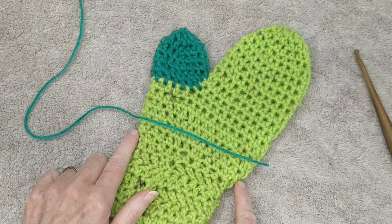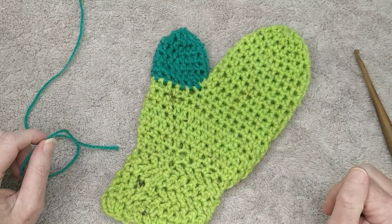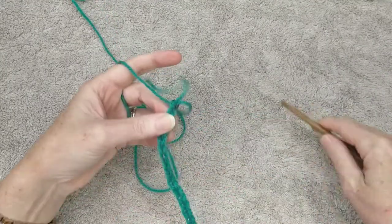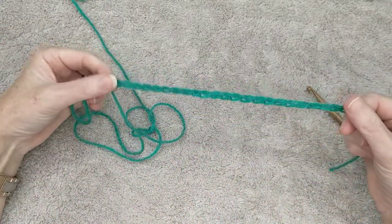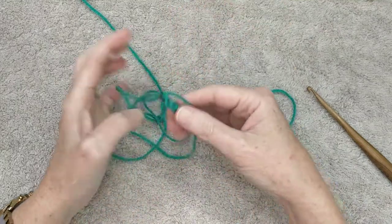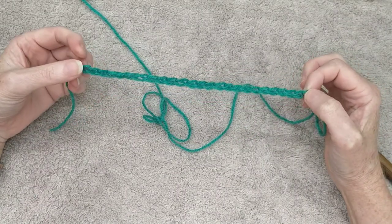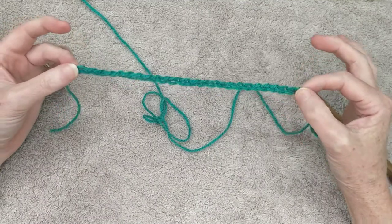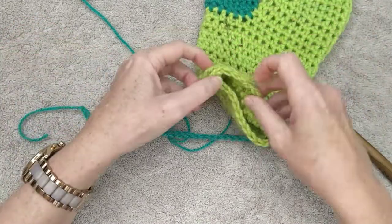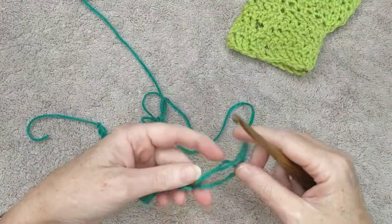Then we are increasing for a couple of rows and doing the rest in half double crochet. Let's start by chaining 25 stitches. This pattern is really easy to adjust to whatever size you need — I did 25 because this fits comfortably around my wrist. Do the chain length to the wrist you are making it for, and take note of how many stitches because you've got to make two of them.